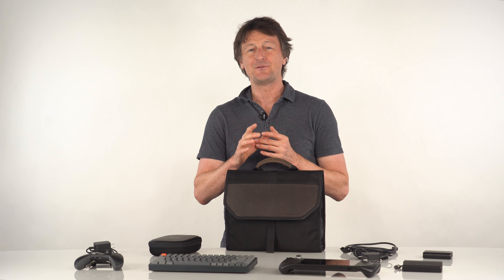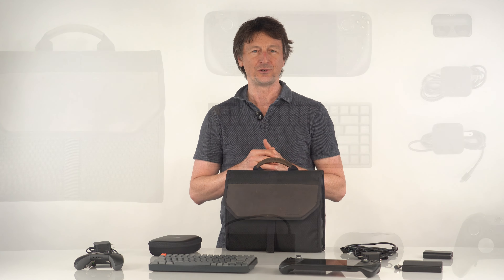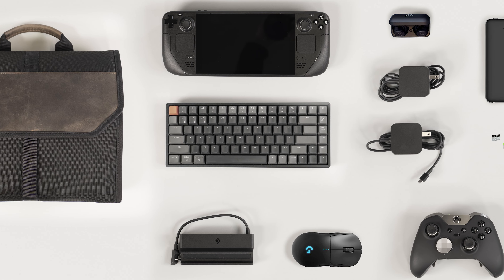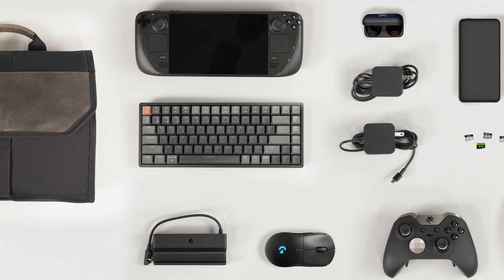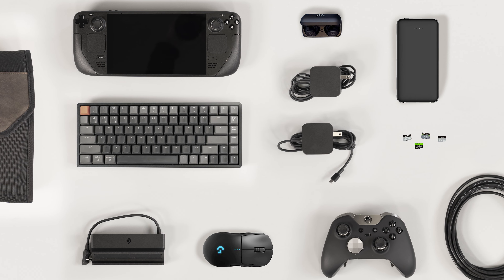But in order to take full advantage of your Steam Deck and really take it to the next level, you need to have the right tools with you. So we set out to design a Steam Deck travel case that will hold these tools — a case where pretty much every tool the Steam Deck enthusiast will ever need will fit into this comfortable and secure case.